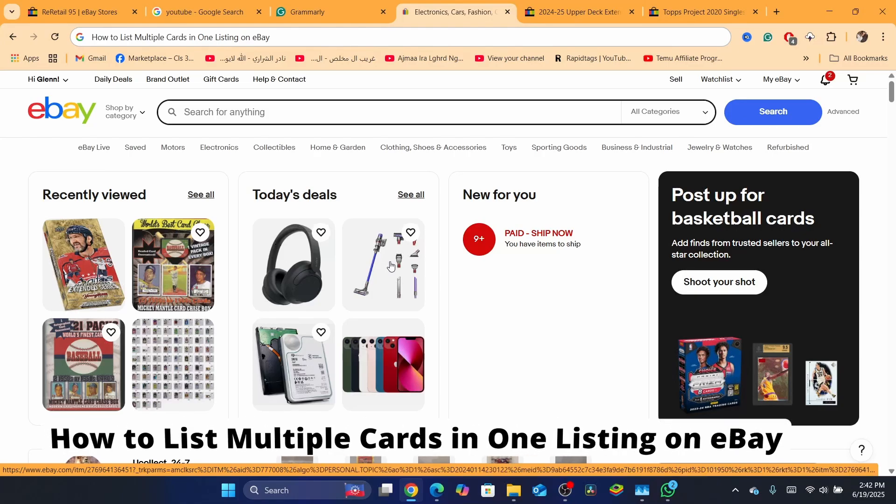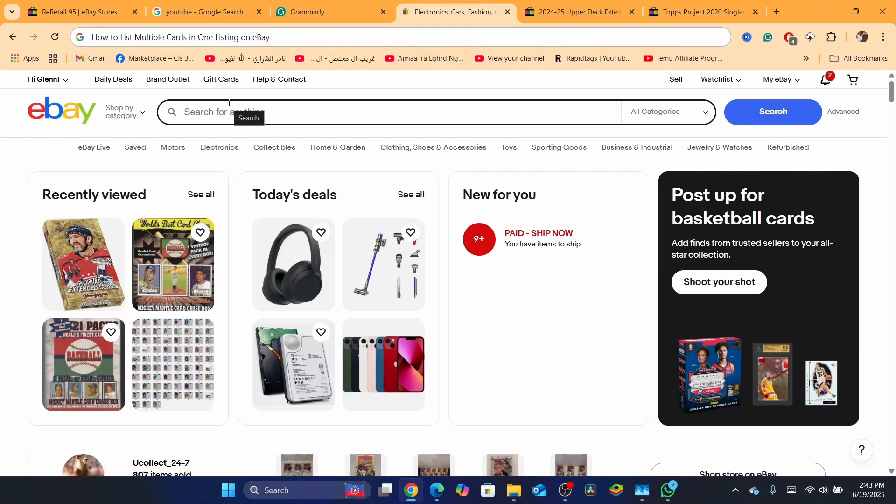Hello guys, in this easy and quick tutorial, I'm going to show you how you can list multiple cards in one listing on eBay. I already made a similar video, but people couldn't find the variation option inside the listing. So I'm going to be showing you basically everything you need to know about this.